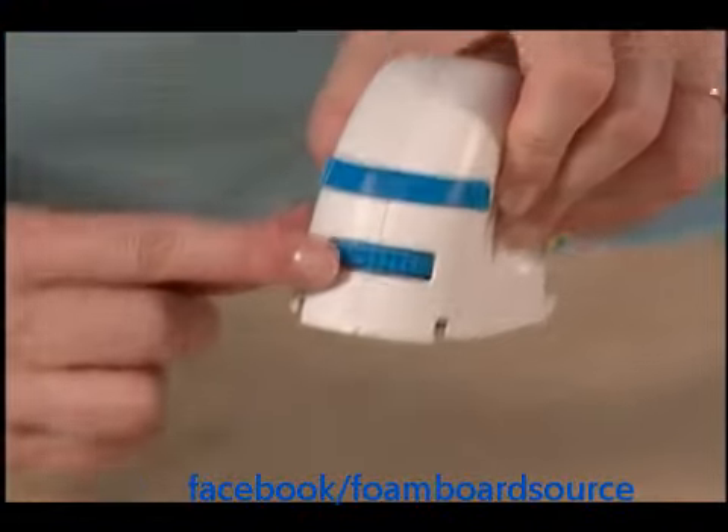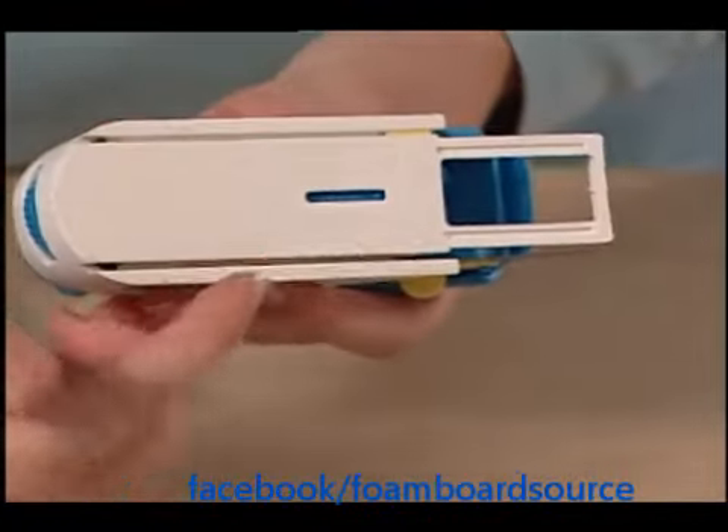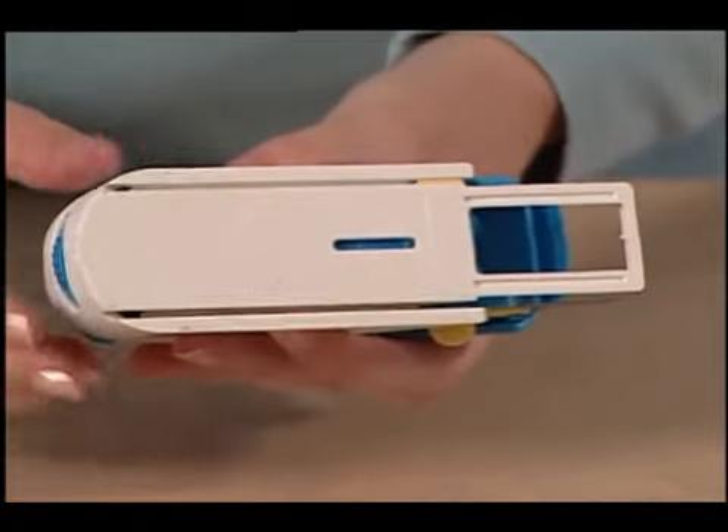To adjust the blade depth on the Logan Foamwork Straight Cutter, find the dial on the back. This adjusts the gauge on the bottom of the tool from shallow to deeper.